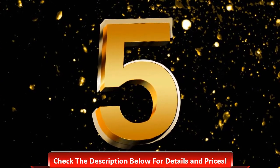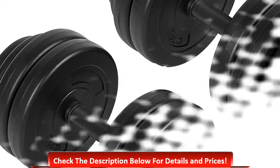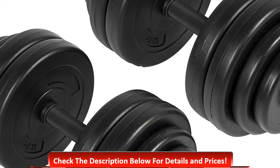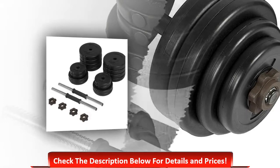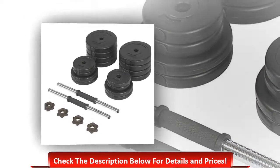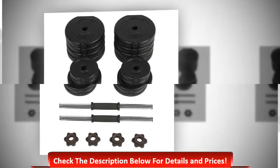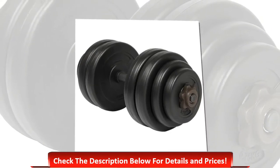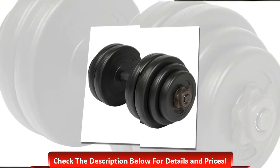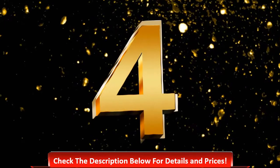Top five best dumbbell sets. Number five: six 4lb weight dumbbell set. This is a very good dumbbell that offers the best experience. It is great for both upper and lower body exercise, essential for people who like bodybuilding as well as trying to keep themselves healthy. You can easily store it in your home or gym. Made with high quality materials, the metal rod is equipped with a rubber grip.